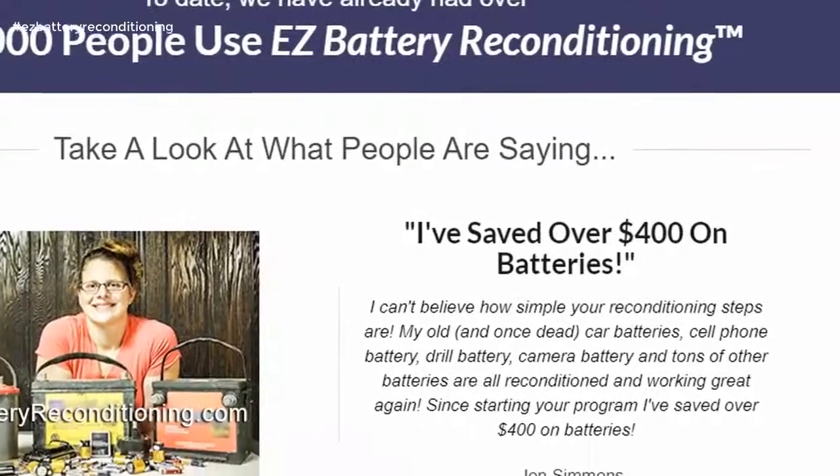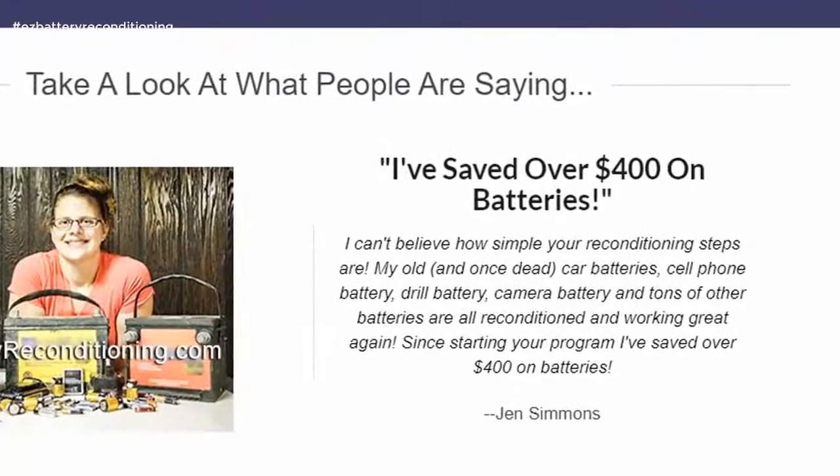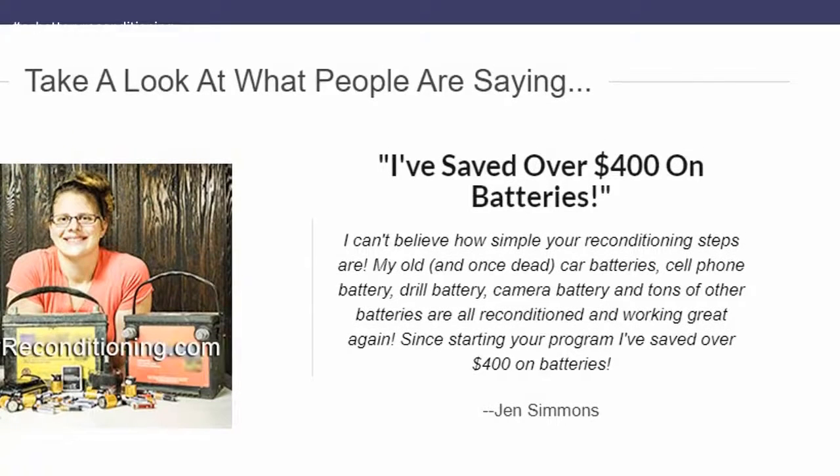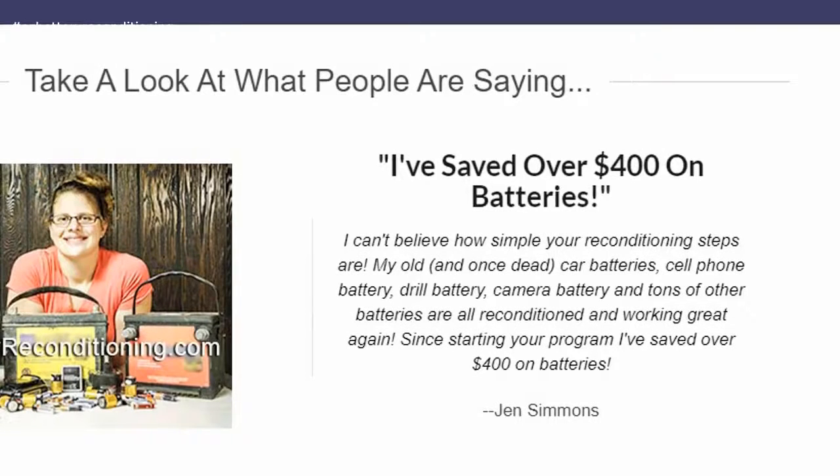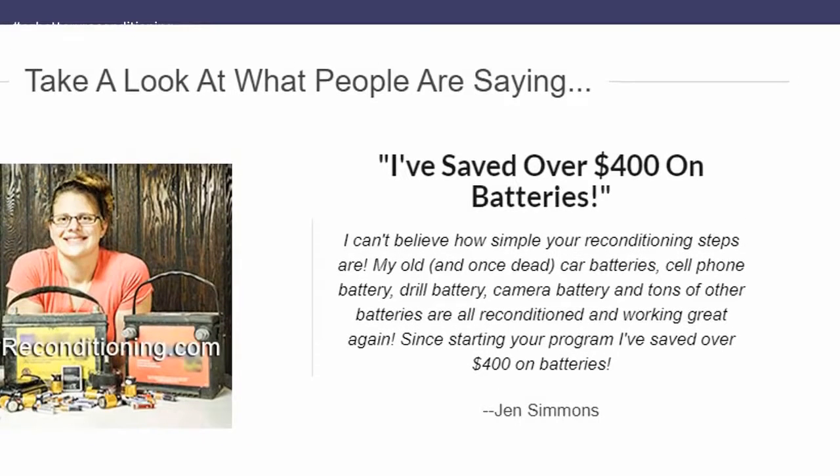I can't believe how simple your reconditioning steps are. My old, and once dead, car batteries, cell phone battery, drill battery, camera battery and tons of other batteries are all reconditioned and working great again. Since starting your program, I've saved over $400 on batteries.